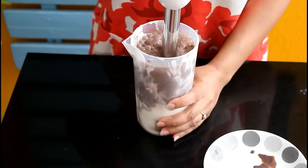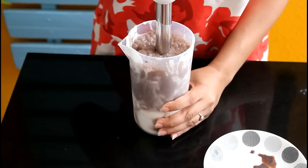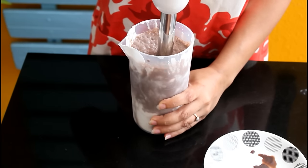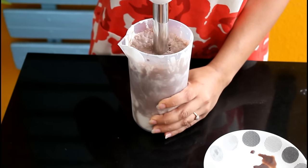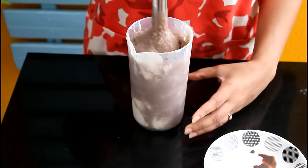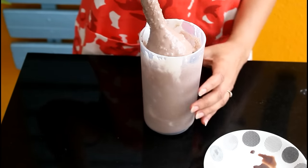Do not over mix it, otherwise the thick shake will turn very liquidy. If you're doing this in your mixer grinder jar, follow the same thing — you just need to use the pulse mode and mix this shake only till it's just combined. There you go, the shake is now ready. You can see how thick it is.